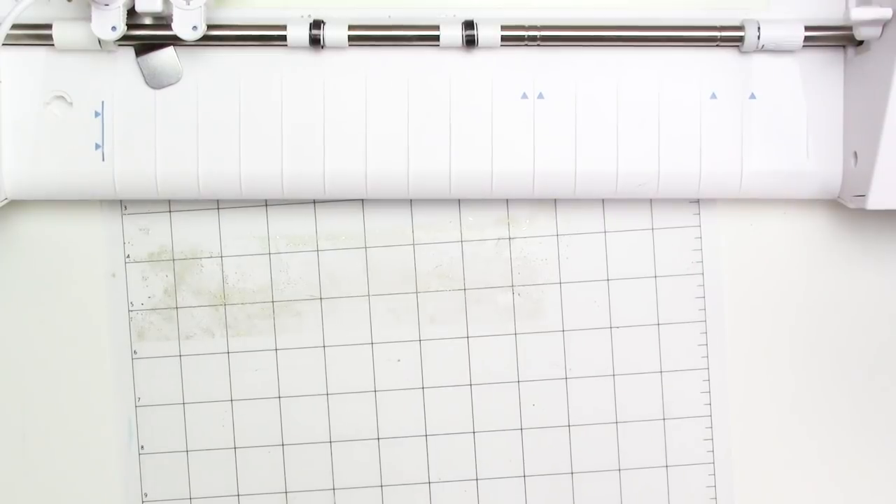Hey everyone, it's Kristen from Quebeca and today I'll be testing out the foil quill on some different surfaces including acetate, duralar, vellum paper, and wood veneer sheets. I'll be using the foil quill brand foil for these tests and will test both the fine tip and standard tip sizes in this video.